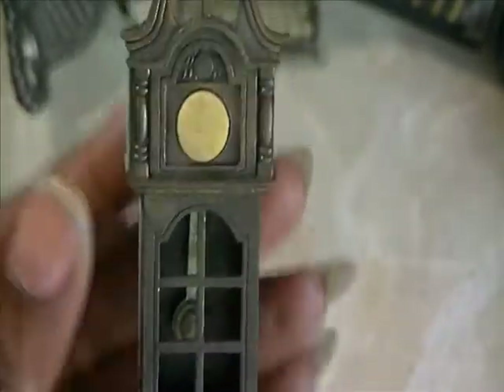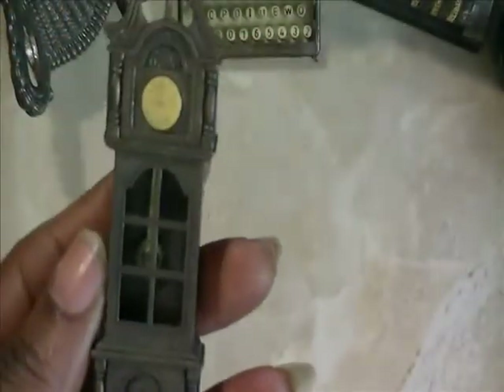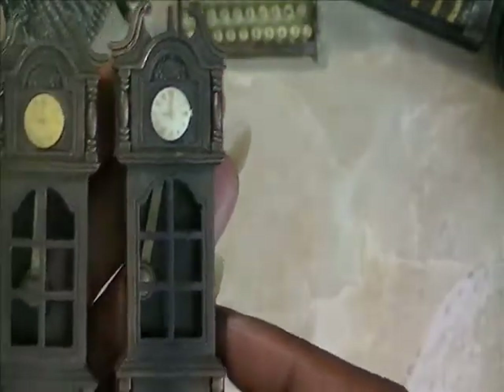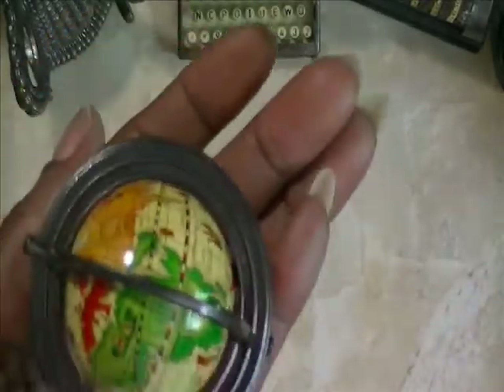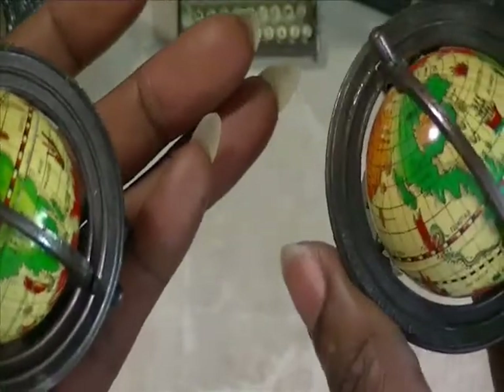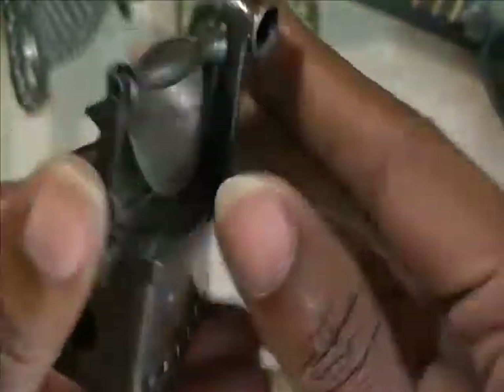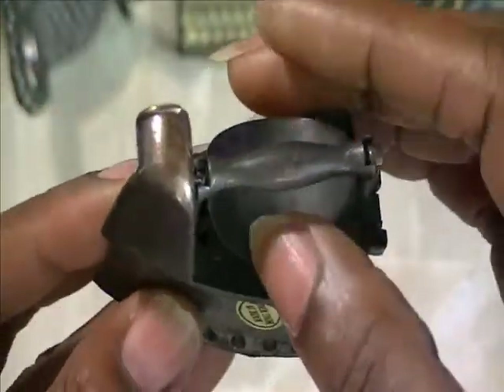They're all pencil sharpeners. I have a grandfather clock here — I don't see that it does anything, but that's the grandfather clock. Matter of fact, I have two of those. I also got two of the globes — these are the only two pieces that were alike. And I don't know what this other piece is; maybe it's some weight. Looks like an iron.